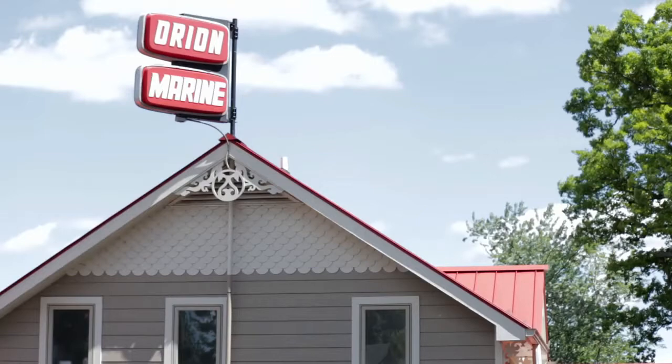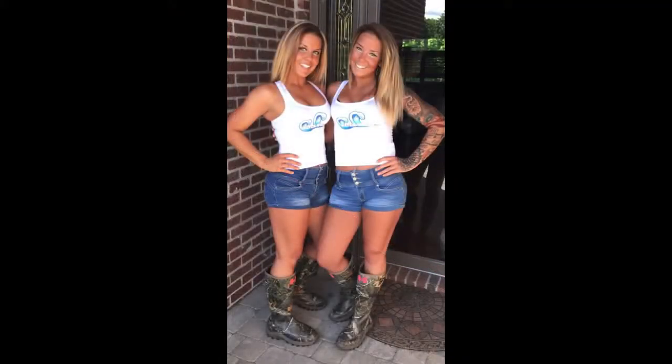A special thank you goes out to Orion Marine for their support. A special thank you also goes out to the Sparks Twins for their involvement in the making of this video.